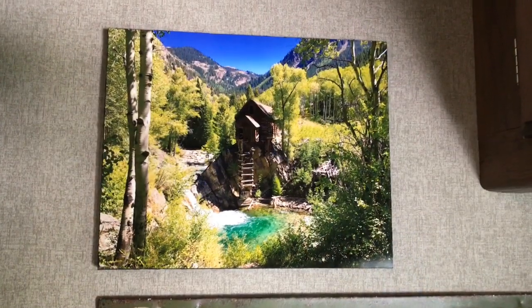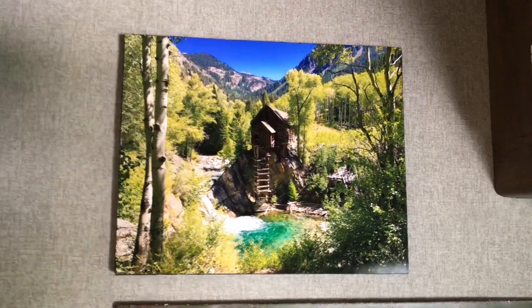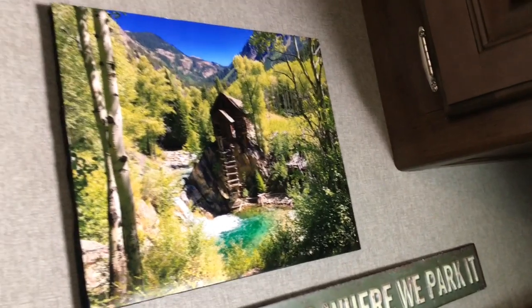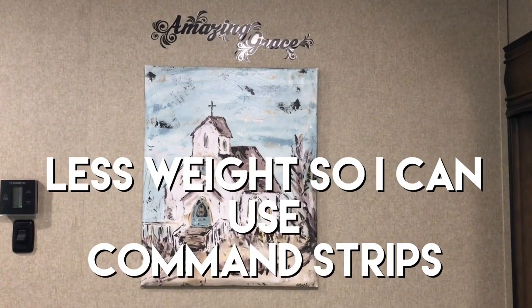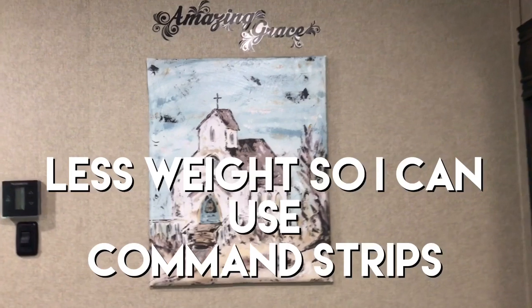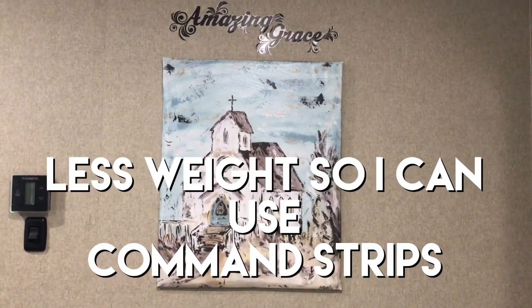This is the photo of the Crystal Mill that I did, and I want you to see what it looks like on the wall. I'm going to come over here and show you the edge. And this is the canvas of the little church that I did for my bedroom, and I think it looks really pretty. I hope you enjoy all these things and you can do some for your RV.